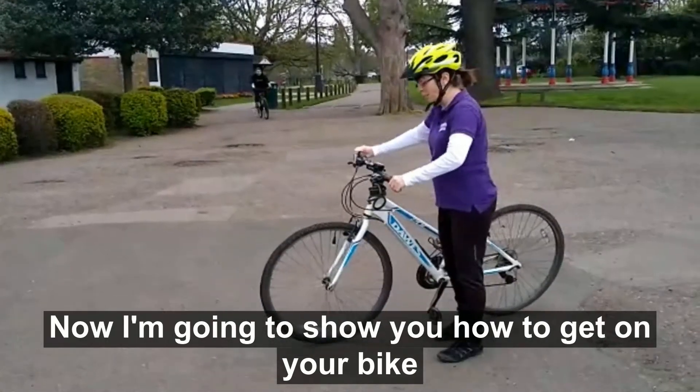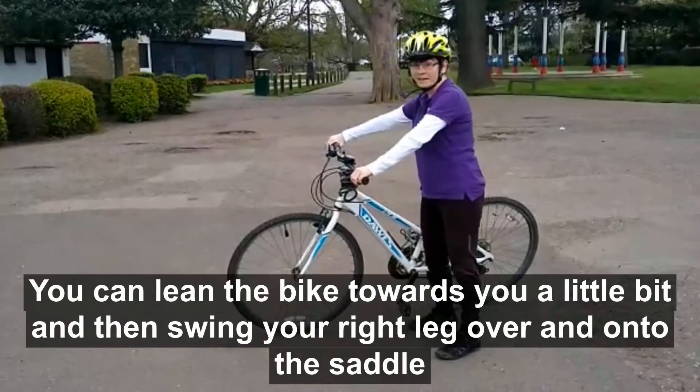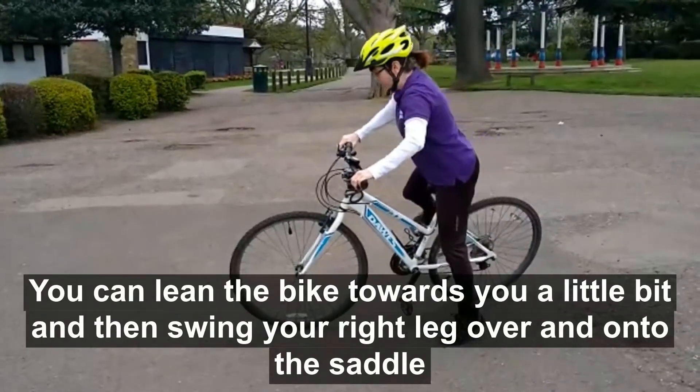Now I'm going to show you how to get on your bike. I want you to hold your brakes to stop the bike moving. You can lean the bike towards you a little bit and then swing your right leg over and onto the saddle.